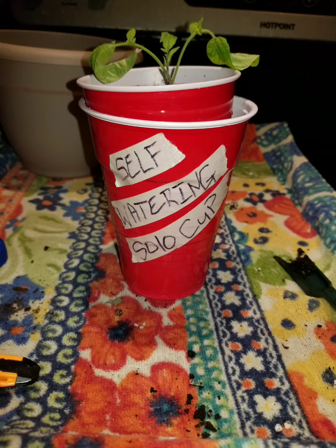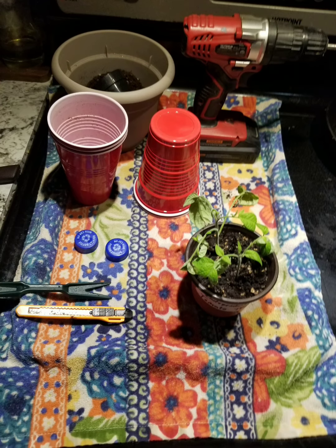Let's make a self-watering solo cup. You're going to need a few things, as seen here.